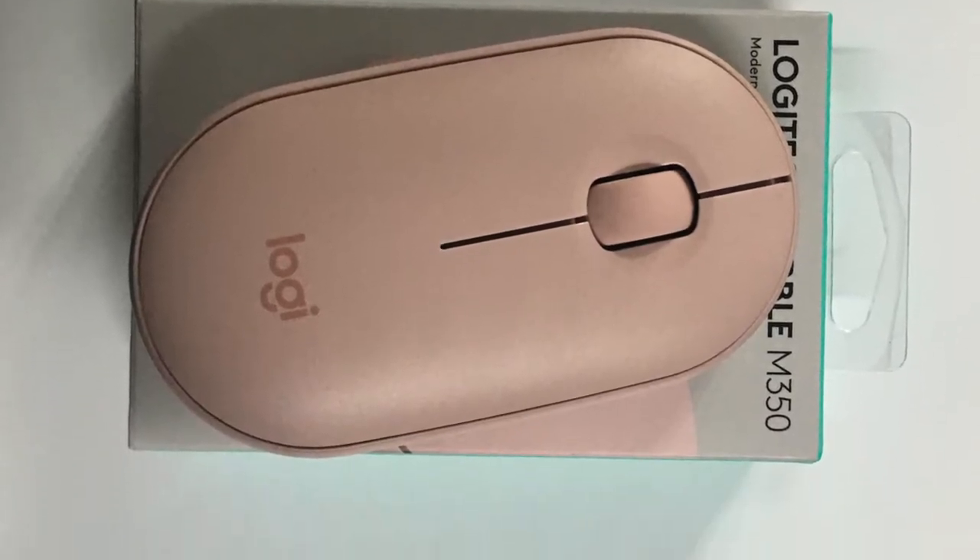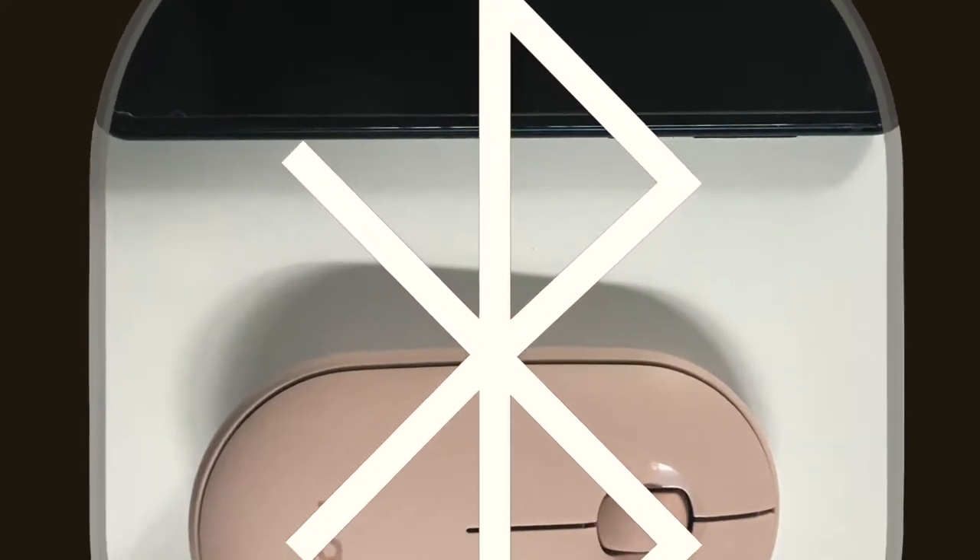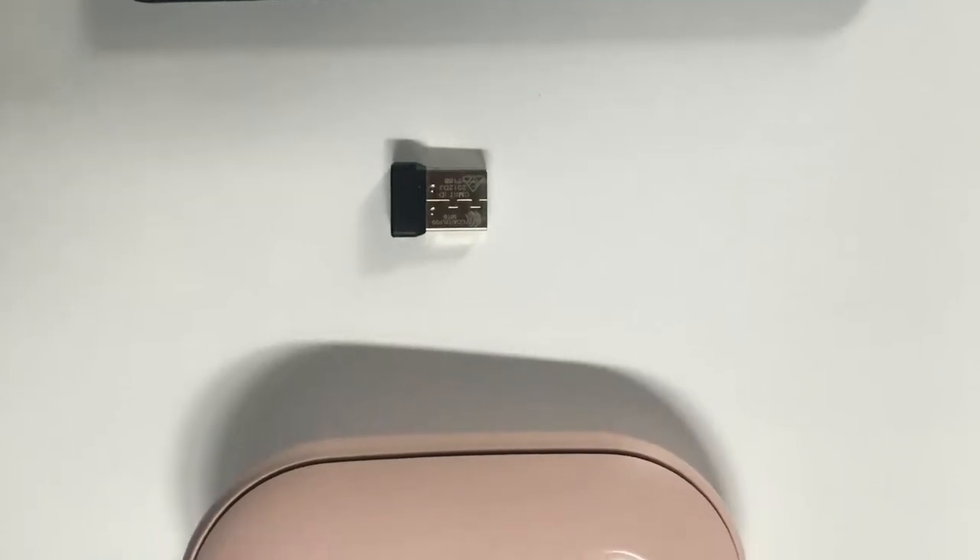The M315 is a wireless mouse. It has two ways to connect to your device — it can connect to your laptop or phone by using Bluetooth or a USB receiver. One of the most important reasons why I bought this product is because of the Bluetooth, since I need to go outside often and it is easier to use a Bluetooth wireless mouse. So I don't need to worry about accidentally losing my USB receiver.